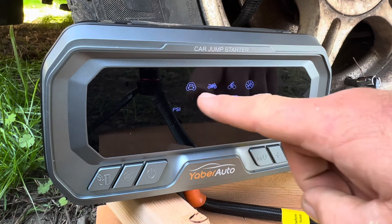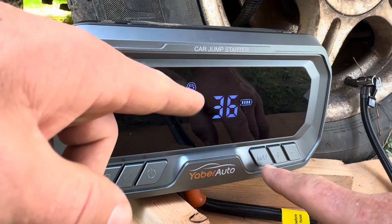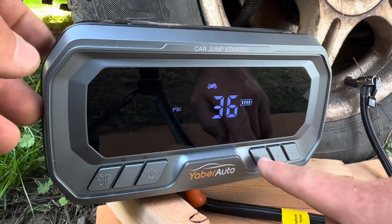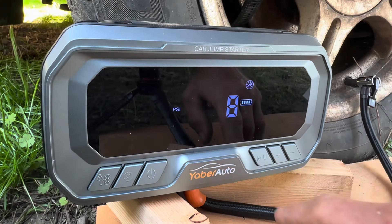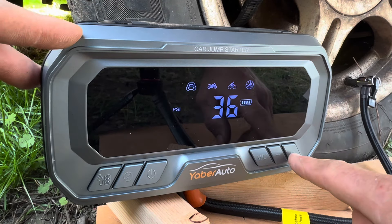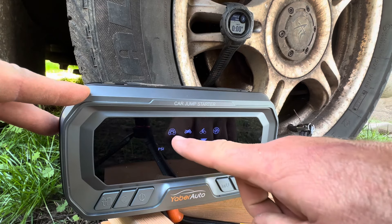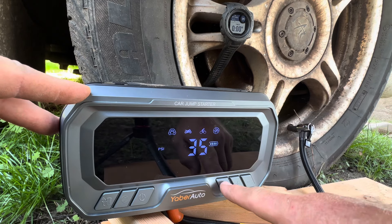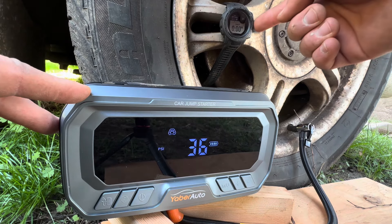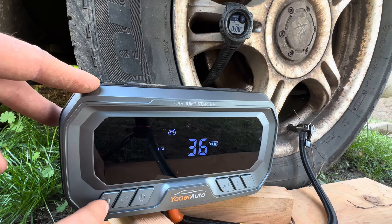At the top of the display there are presets. Short-holding the measurement and units button cycles through a car preset at 36 PSI, a motorcycle preset at 36, a bicycle preset at 45, and a sports ball preset at 8. You can also manually adjust using the plus or minus buttons. For our car tire today, we'll use the car setting at 36 PSI and time how long it takes.